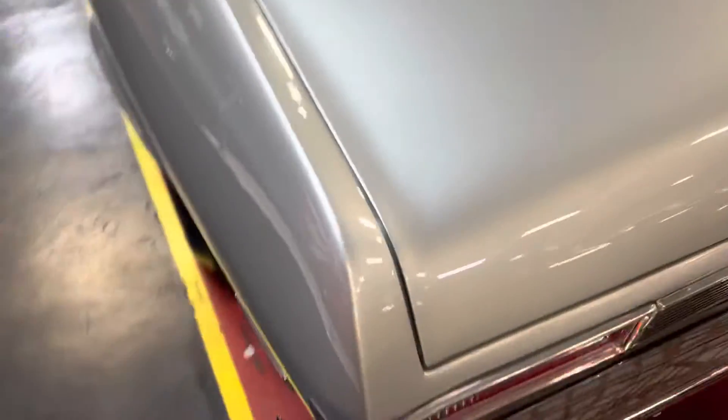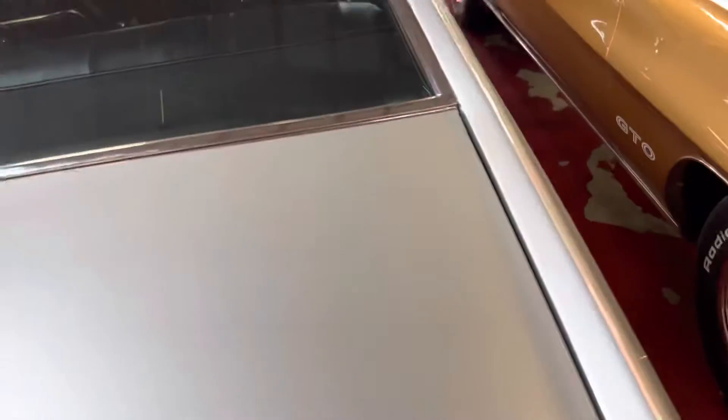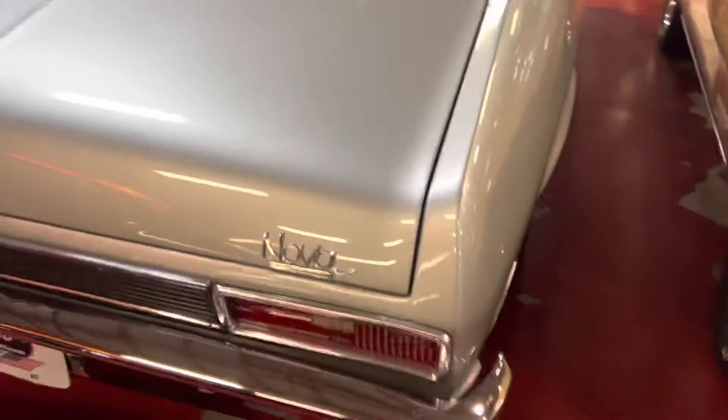Chipping on the wheel right there. There's some scratching right here — there's a lot of work there.